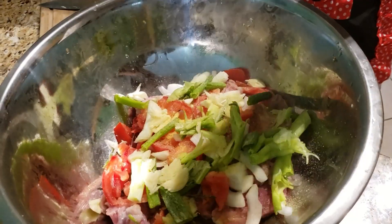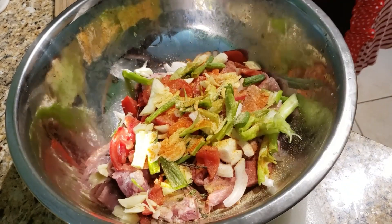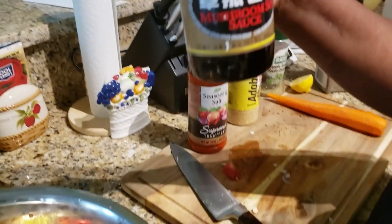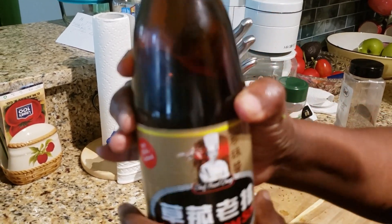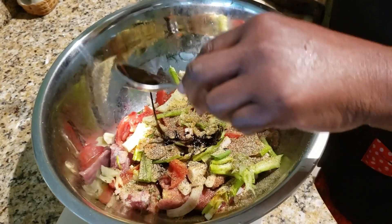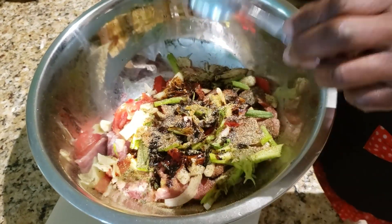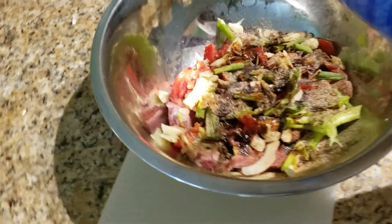I'm gonna sprinkle a teaspoon of my adobo seasoning, a teaspoon of seasoning salt, a little complete seasoning, and some black pepper. The mushroom soy sauce, guys — it's really nice on your meat but don't use too much because you don't want your meat to be too dark. I'm gonna put about three tablespoons and then stir it and see if I need more. Just a pinch of salt.